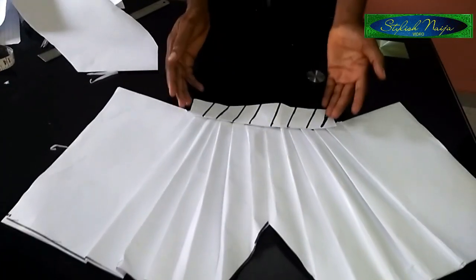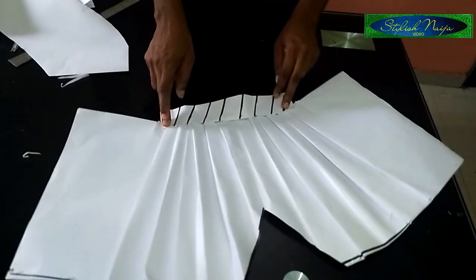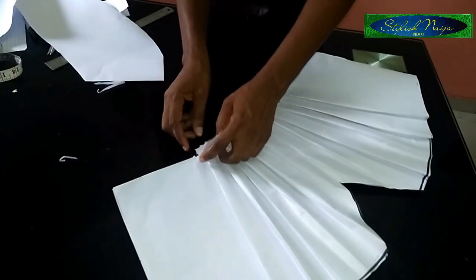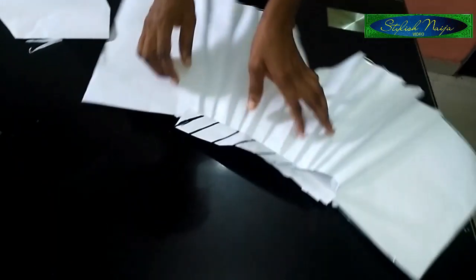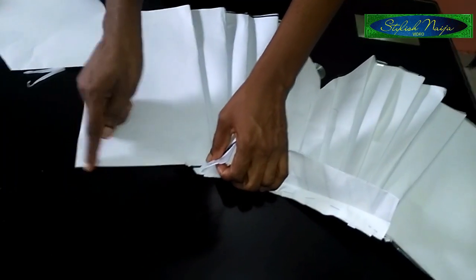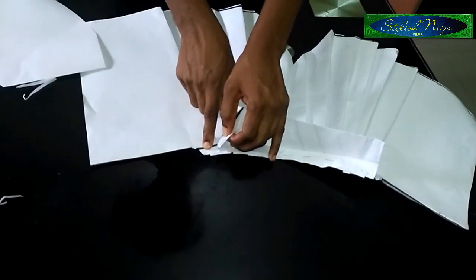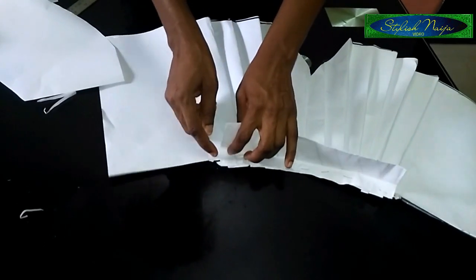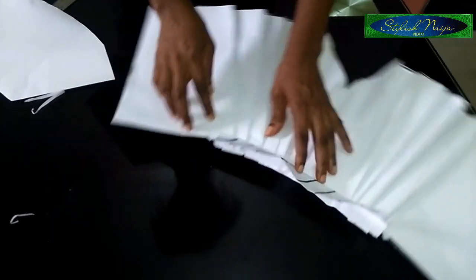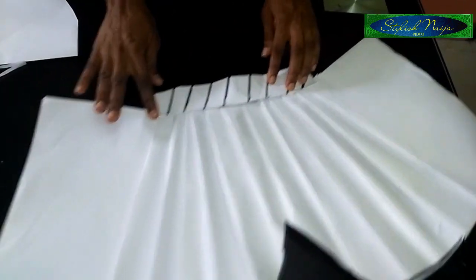Welcome back guys — you can see I've finished fixing in the waistband. There's an important note: during the pleating, after this seam and the sleeve line that you stitch, you leave half an inch here. That half an inch is what you use to secure it down properly on this point — you just leave half an inch there to secure your band.